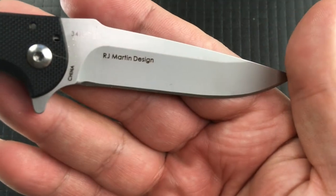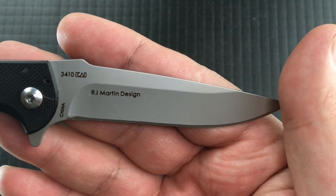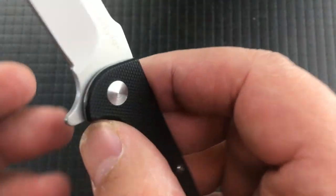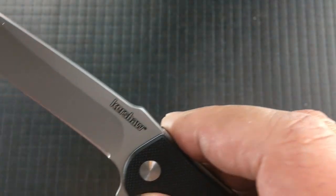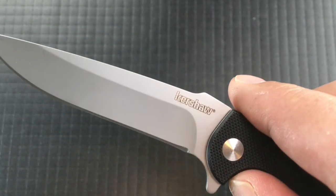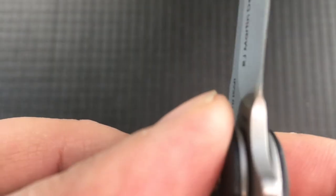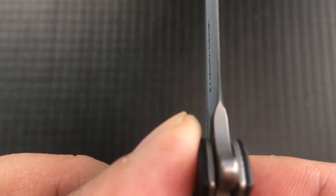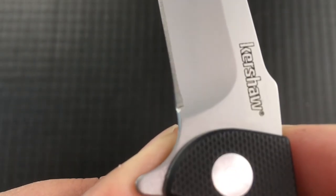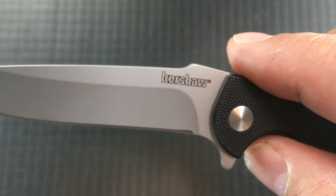It's a J.R. Martin design made in China out of 8CR13MOV, as you'd expect from Kershaw. It's got just a bit of a hollow grind. It's stonewashed. It's not sharp where it's not supposed to be sharp, and it is sharp where it's supposed to be sharp. Nice flat grind, a little bit of belly, nice point. The only place the grind goes really sour is at the very back end of the knife — you can see it abruptly ends, but that can be cleaned up by hand.